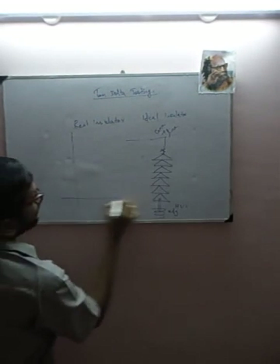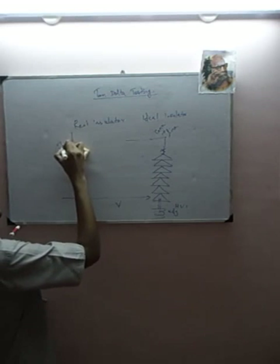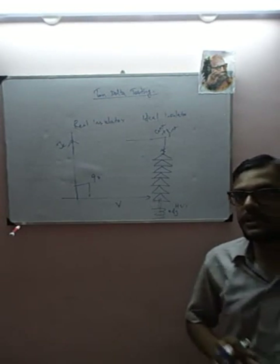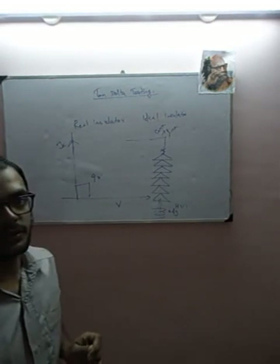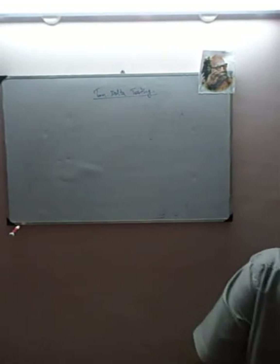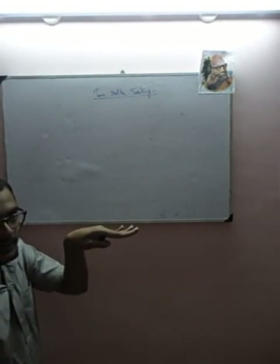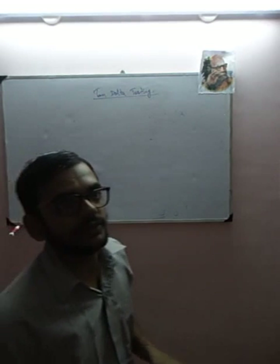Suppose I give a voltage V — the response of my insulation system should be a current IC which is leading the voltage by 90 degrees. This is nothing but a capacitance; the response of a capacitor is purely reactive. But does this happen in the real world? There are two conductors — one at the top, one at the winding — and you have the dielectric field in between.